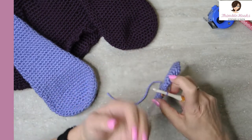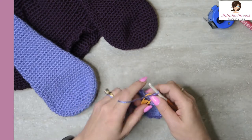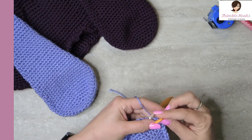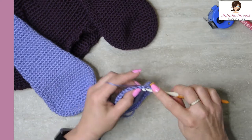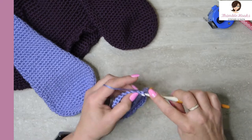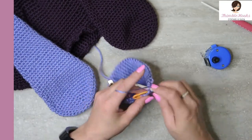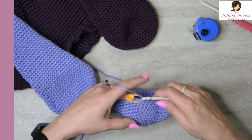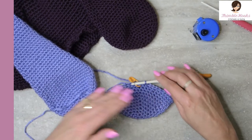The next five rounds are really easy — rounds eight through twelve. All we do is single crochet all the way around: forty-two single crochets for each round for the next five rounds. I will meet you back at my stitch marker when I have all five rounds done. Rounds eight through twelve of forty-two are done.